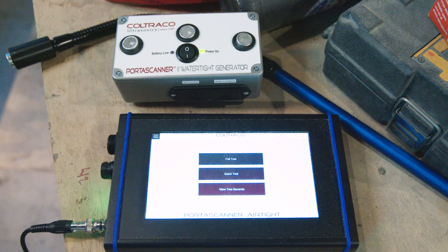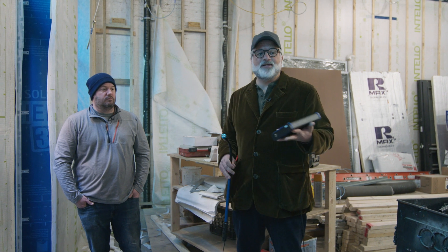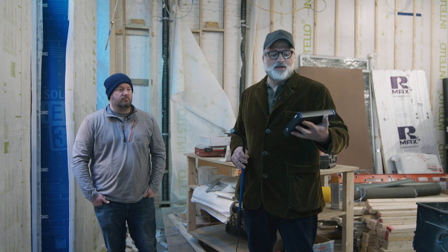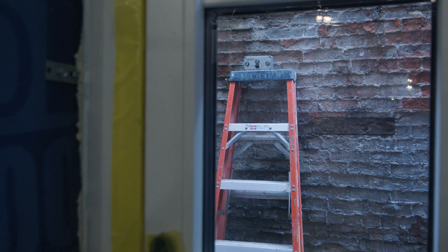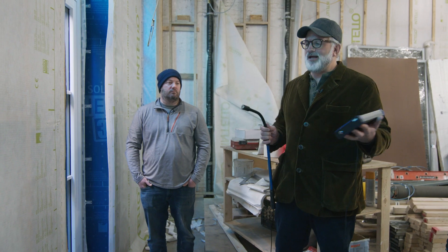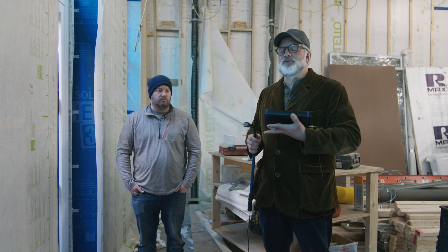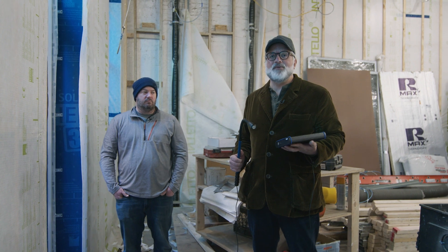I'm here looking at the Coltraco ultrasonic port-a-scanner today. It's an air tightness detection device that works off of ultrasonic frequencies. We have a transmitter set outside just through the window here, transmitting ultrasonic waves through the back of this house. I have a scanner that's detecting if any of those are getting through the wall.